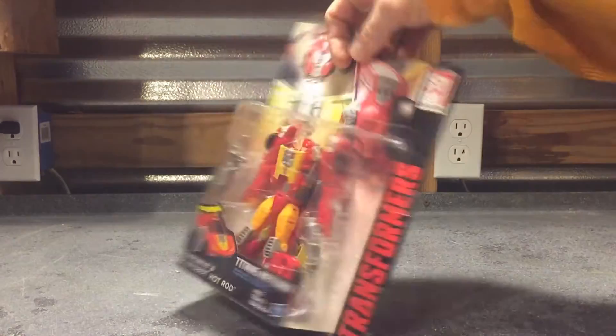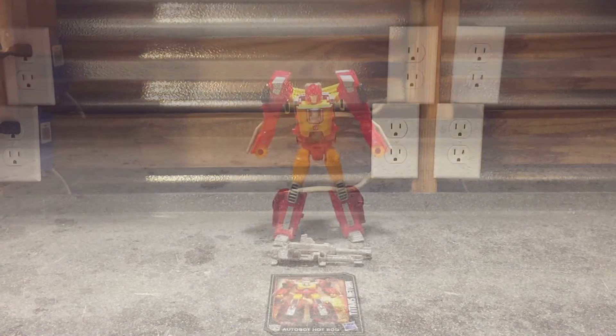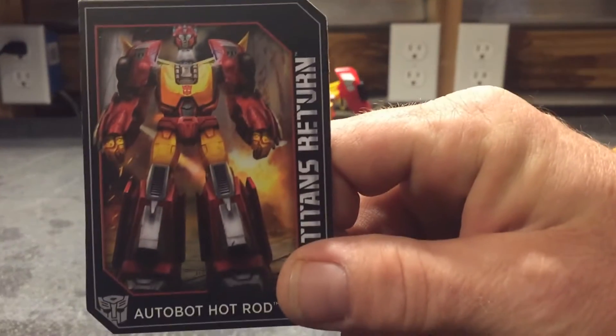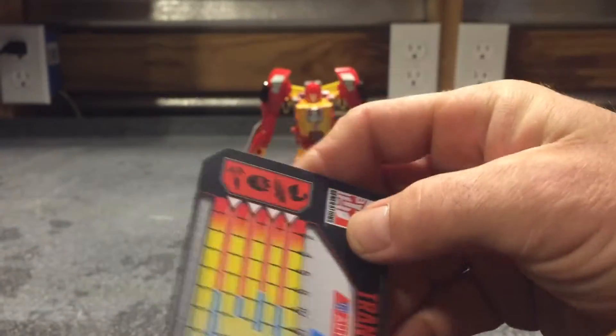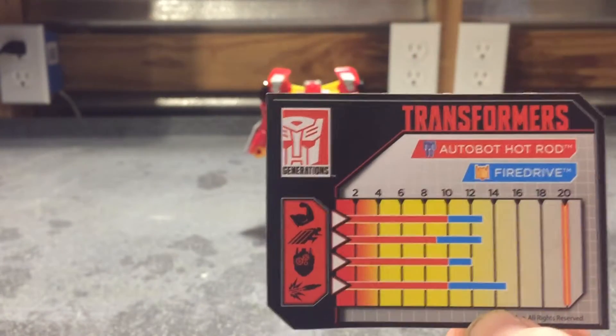With packaging out of the way, I'm going to go ahead and open this guy up and get to the review. So out of the packaging we got this guy. They come packaged with the usual stuff — you get these little collectible cards here. Really sick artwork, by the way. And on the back of these cards, they got little stat breakdowns, like the old G1 toys had on the back of the box.